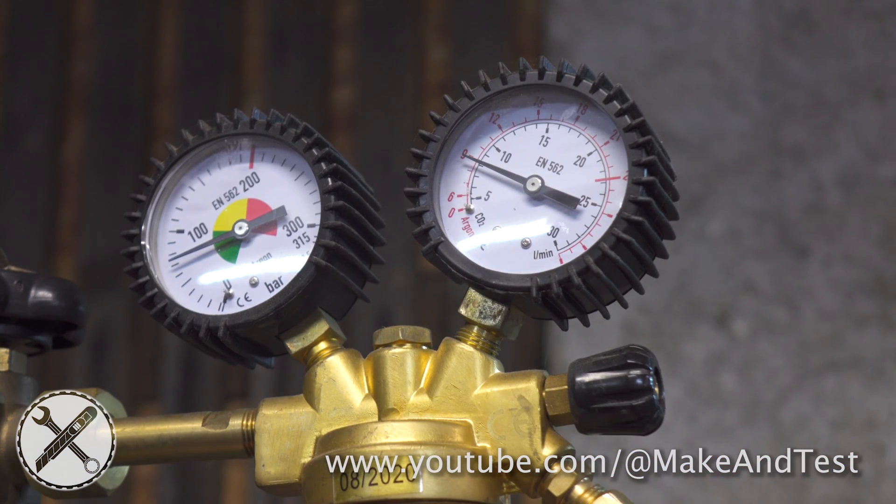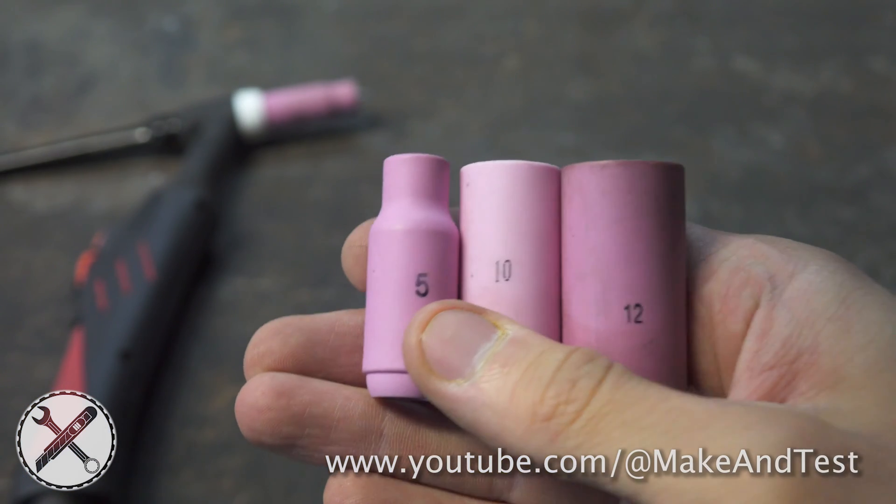Plug your welder into the electric grid and turn it on. Set up your gas flow to somewhere between 8 to 10 liters per minute, depending on your gas cup size.